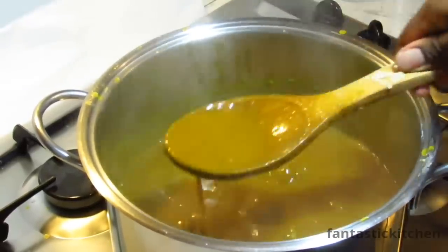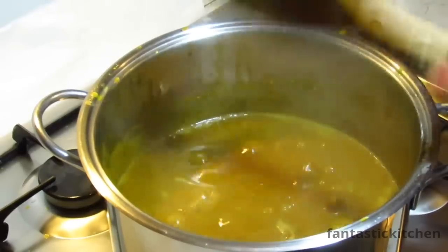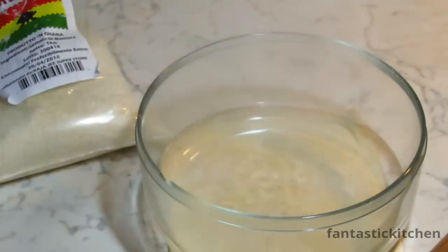As you can see, there are no more lumps in the soup — I told you! Now cover the pot and allow the soup to cook properly for about 10 to 15 minutes.